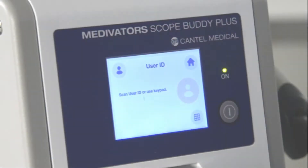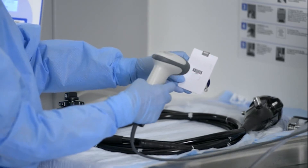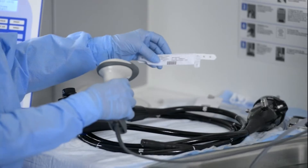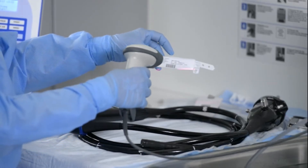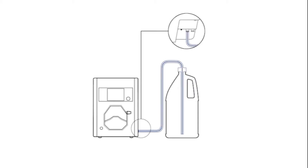At the beginning of each cycle, users are prompted to enter the identification number for the user, endoscope, and patient ID — either via the barcode scanner or manually by selecting the keypad icon.